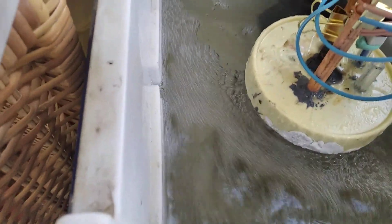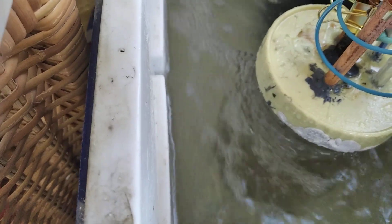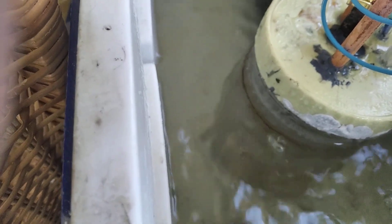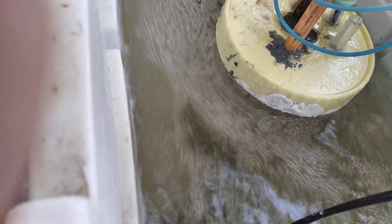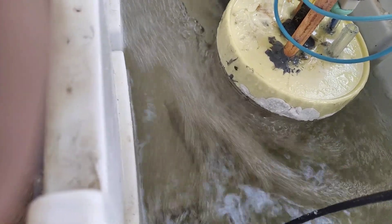One thing to note here: if I cut the Venturi, you can see that the cell actually looks clear, which means there's no issues happening in there like electrodes corroding. This is the first time I've ever seen the cell run clear.